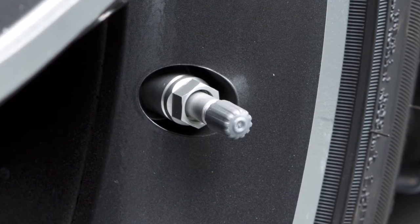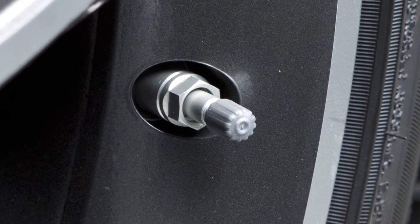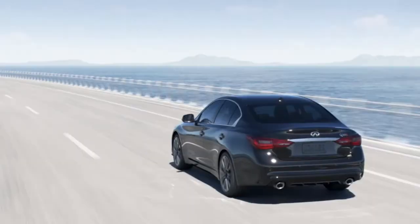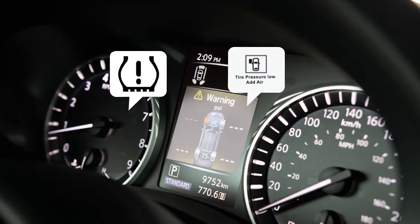To correct over-inflation, push the core of the valve stem on the tire briefly to release the pressure. When the pressure reaches the correct level, the horn beeps once. After tire pressures are adjusted, drive the vehicle at speeds above 25 kilometers per hour and the warning and indicator light will disappear.